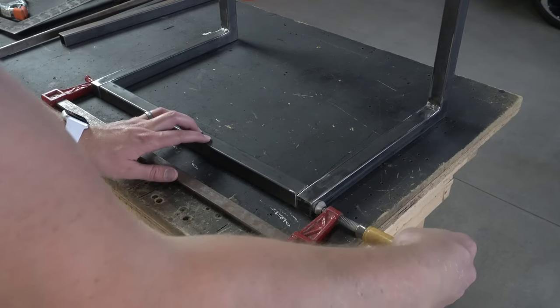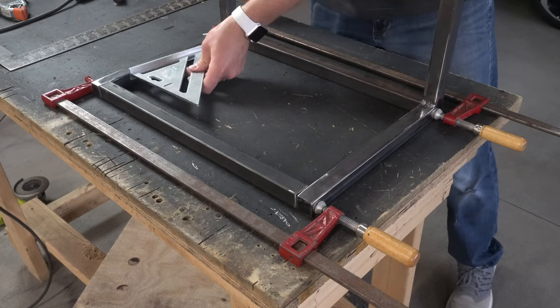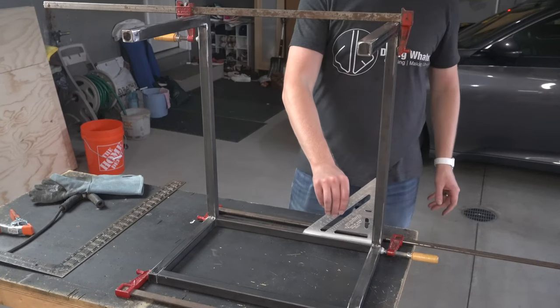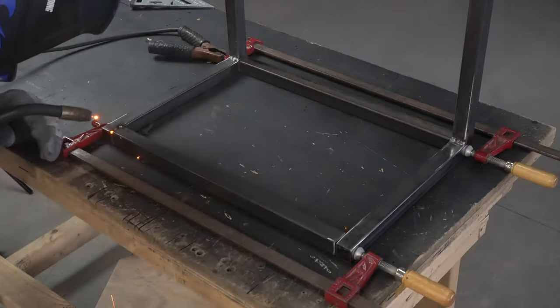Next I could connect everything together with a pair of horizontal pieces, taking the time to make sure everything was as square as possible. Same strategy here — I just tack welded all the corners together first before going back with a complete weld later.